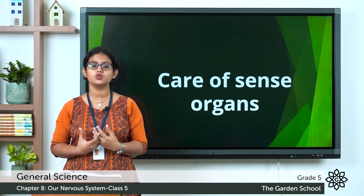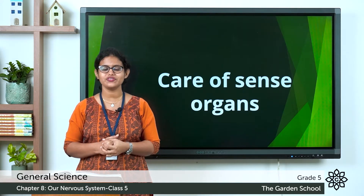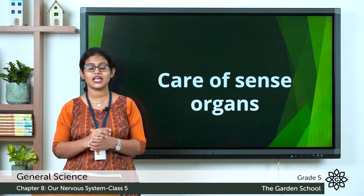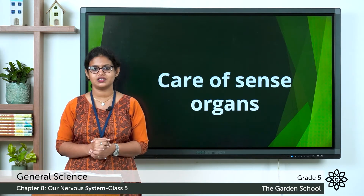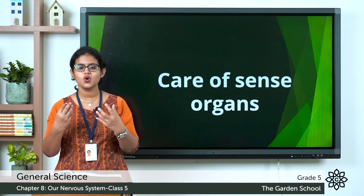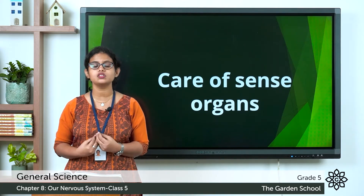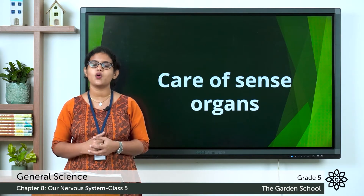You all know the five sense organs we have. Which are the five sense organs? We have eyes, ears, nose, tongue, and skin. You all know how these sense organs work, and all these sense organs have their own functions. So we should take care of these sense organs and keep them clean. Let's discuss each of them one by one.